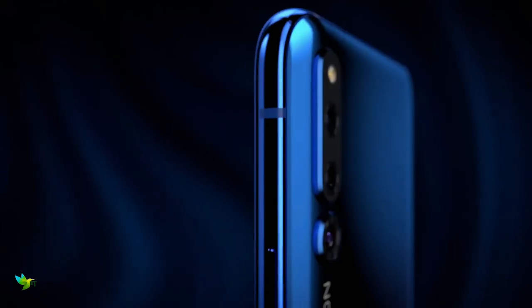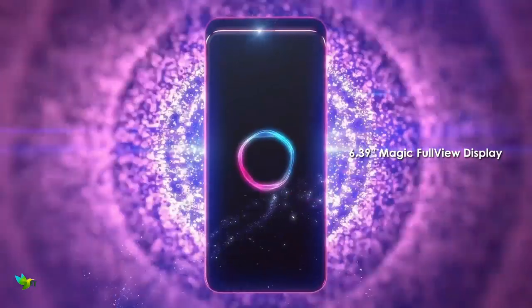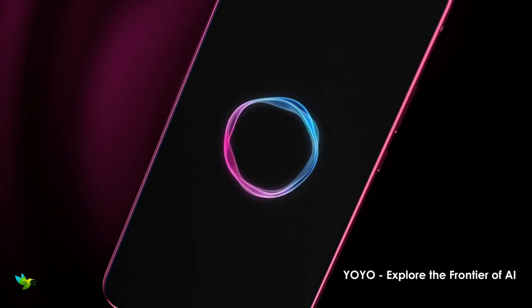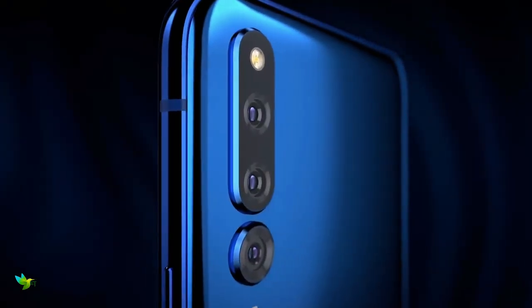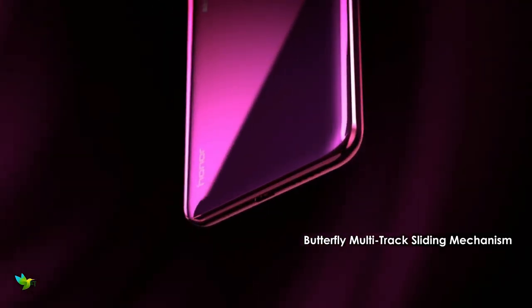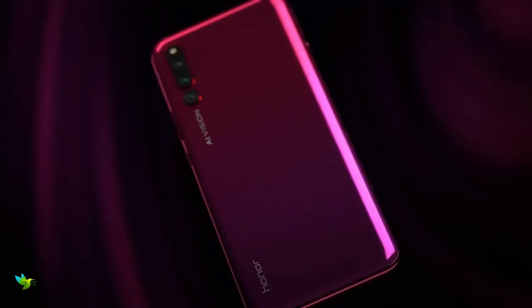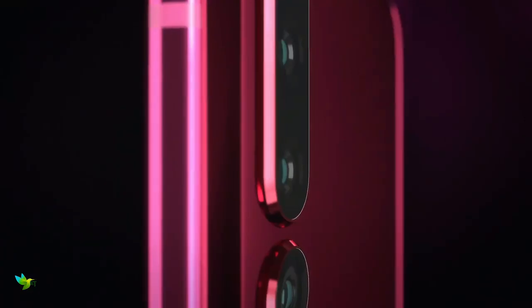Honor Magic 2 smartphone was launched in October 2018. The phone comes with a 6.39-inch touchscreen display with a resolution of 1080 by 2340 pixels and an aspect ratio of 19.5 by 9. The fingerprint scanner lives on the display rather than on the back. Honor Magic 2 is powered by a 2.6GHz octa-core HiSilicon Kirin 980 processor.